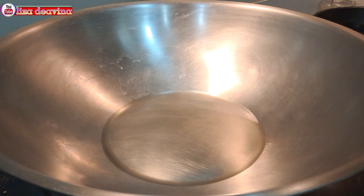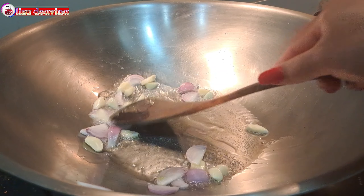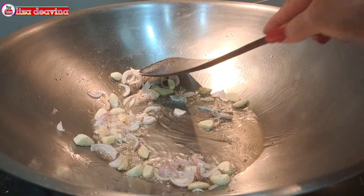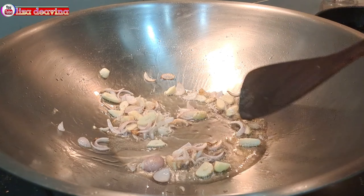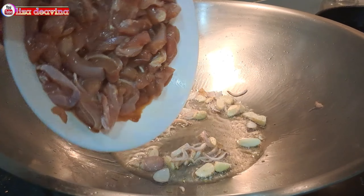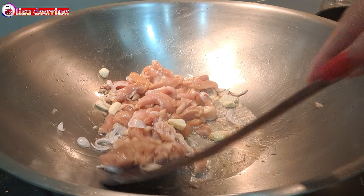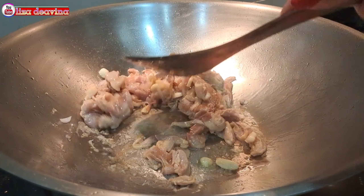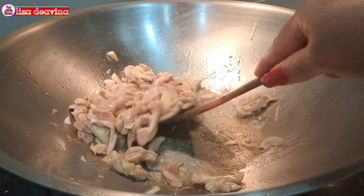Setelah minyak panas, tumis bawang merah dan bawang putih sampai berbau harum. Setelah berbau harum, masukkan daging ayam yang sudah kita bumbui, aduk-aduk supaya tercampur, kemudian masak sampai setengah matang.